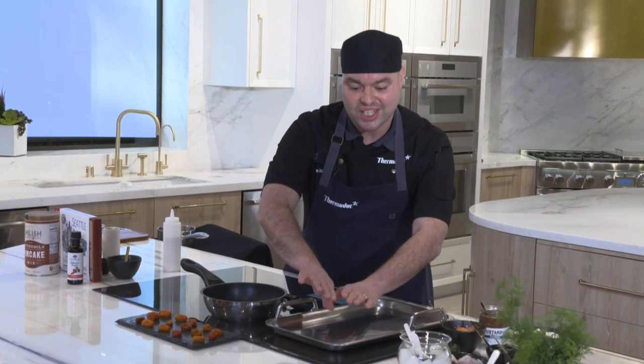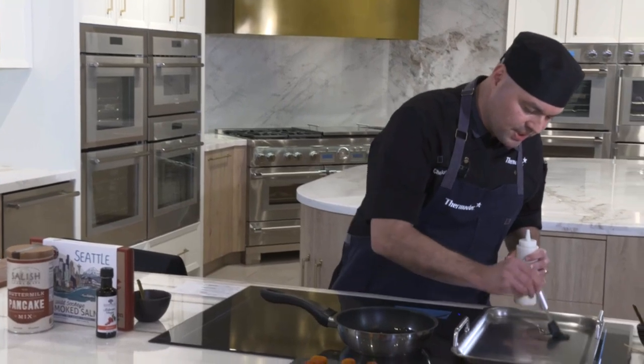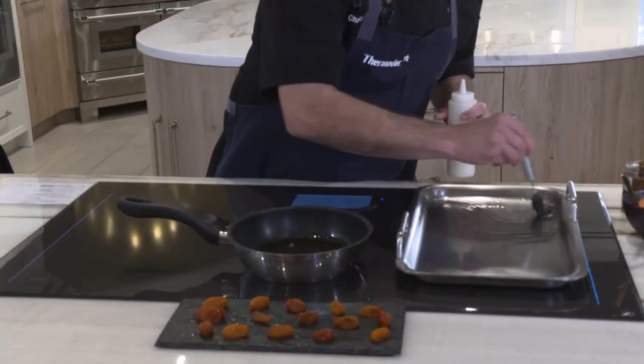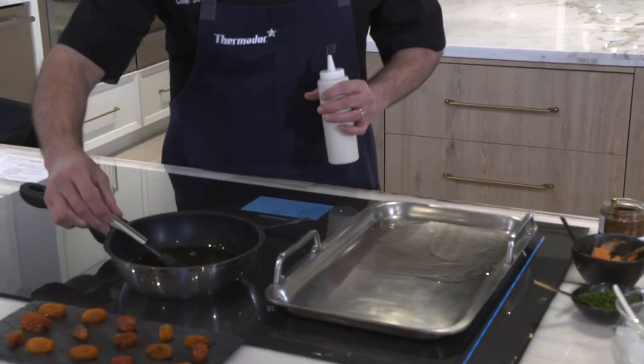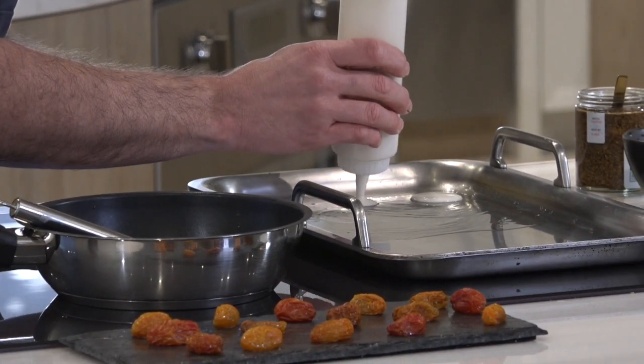The Teppanyaki Pro function lets me have heat on just the bottom or top portion — half on and half off. So I could sauté vegetables on one side and cook fish on the other, then plate it all together nice and hot. We're going to cook the blinis on level seven, brush the pan with a little butter, and drop about a tablespoon per blini on here. We'll let these cook for about a minute per side.